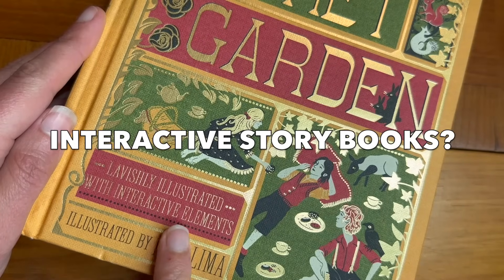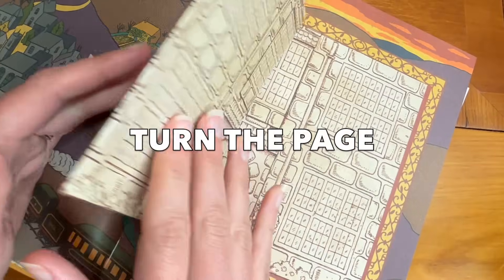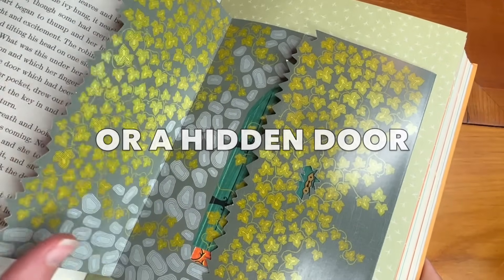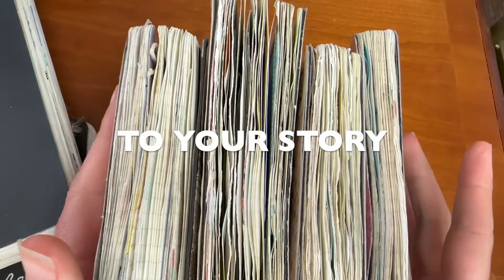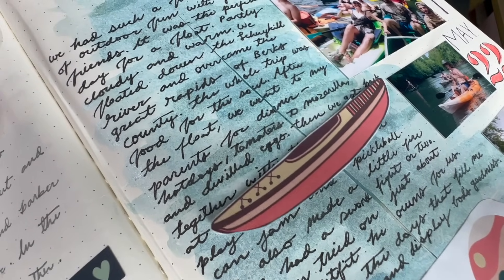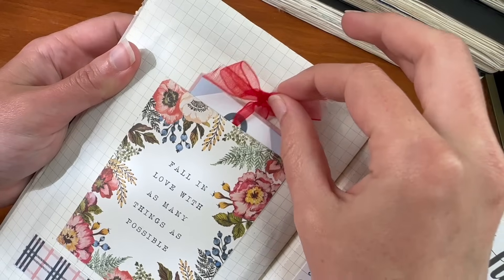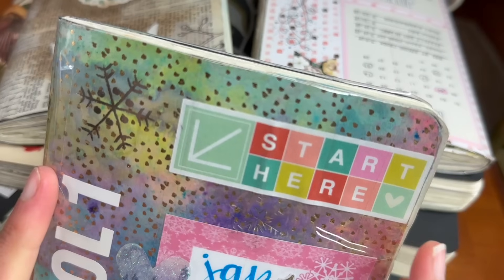Do you remember the joy of interactive storybooks? You would turn the page and discover a map you could unfold, or a hidden door you could open. What if you brought that same magic to your story? Today we're going to talk about 15 easy ways you can create interactive elements in your journals, scrapbooks, and sketchbooks to bring a new dimension to your memories. I'll be sharing countless examples from my own journals, so grab your notebooks and let's get started.